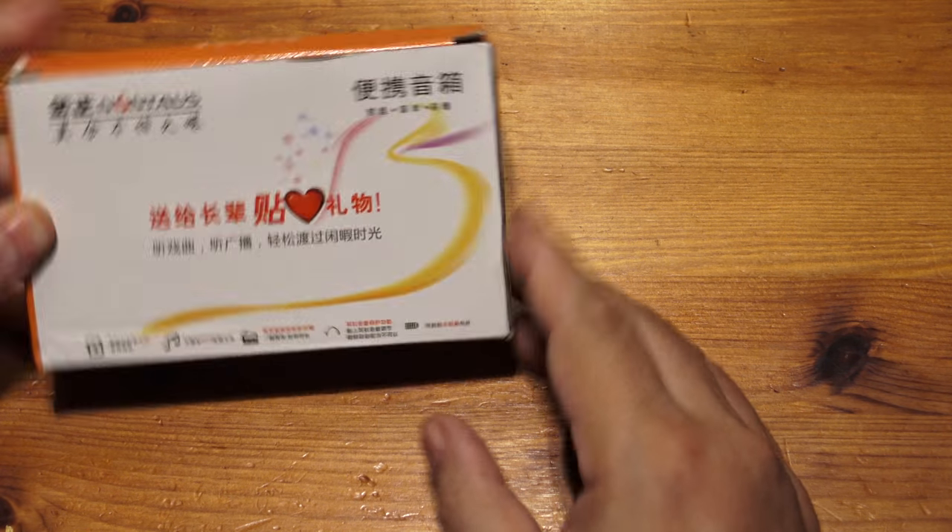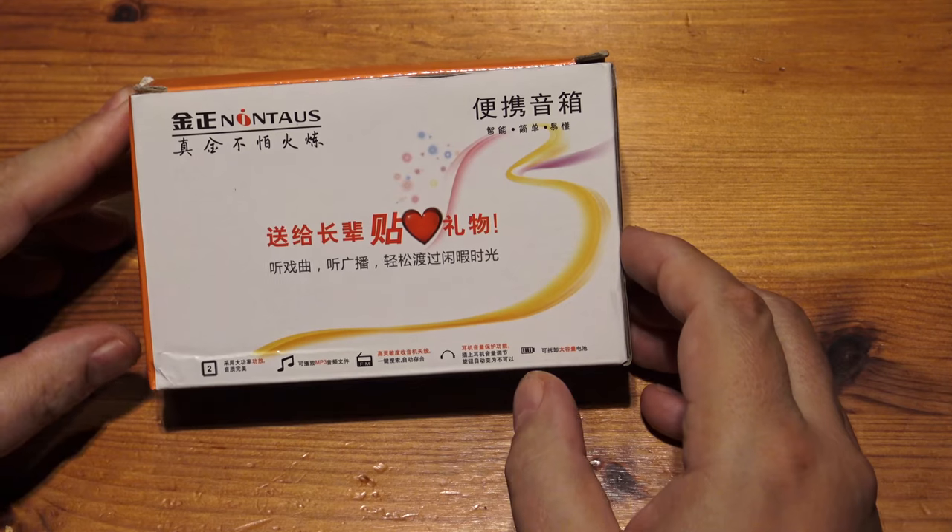Hello, welcome to another unboxing. This time it's an electronic Bible, all the way from China.